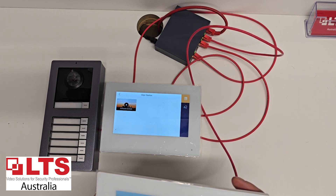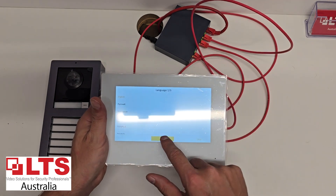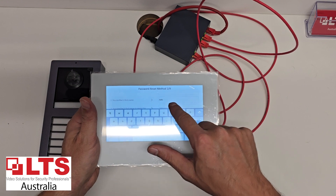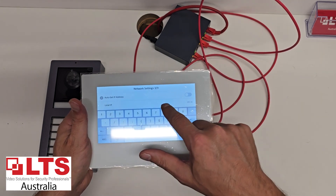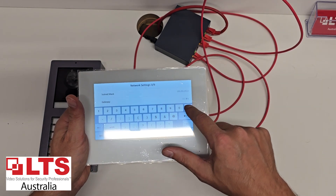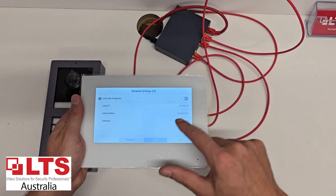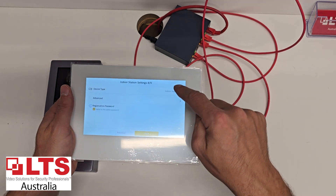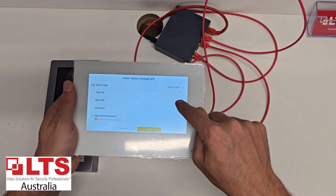I'll put in a password and show you how to set it up — it's pretty much the same as setting up the initial screen. If you already know how this works you can fast forward to the next bit. We'll use the same address as in the previous video, which was 53, and the same gateway. Click next, enter the registration password. The only difference here is we're going to leave the unit details the same but change the room number to room number two.